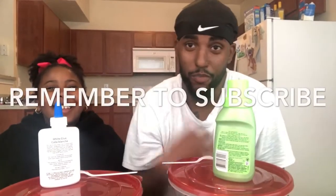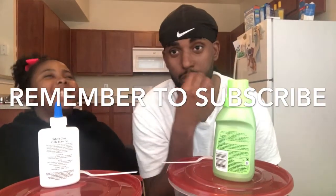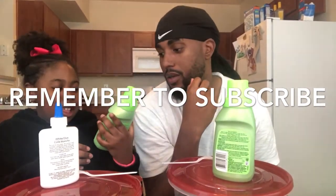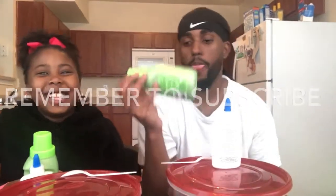What's up Mock Show Game! It's your boy Mock and Nana and today we are making slime. So what we are using to make slime is game glue, and that's it.